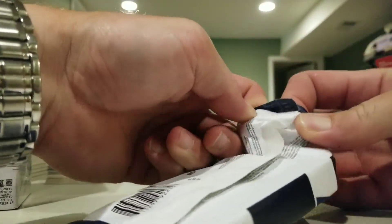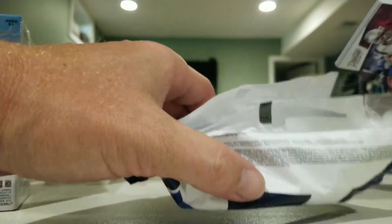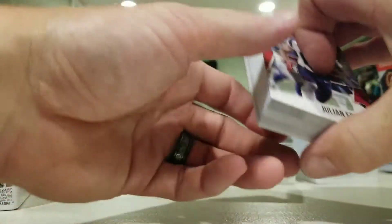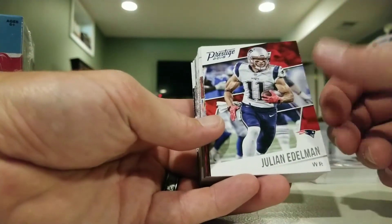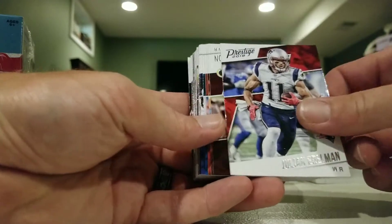This will be the last pack of this break. I'm going to make myself some lunch, then come back and do one of the other breaks — going to do two other ones besides this one. Edelman...